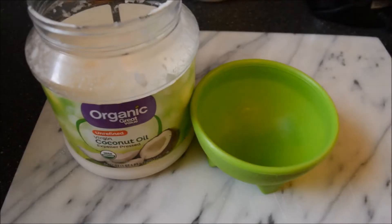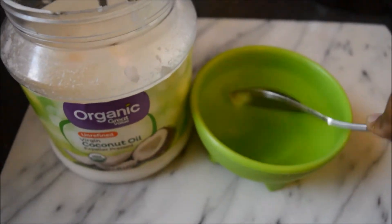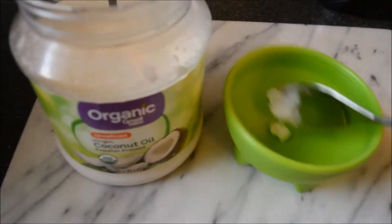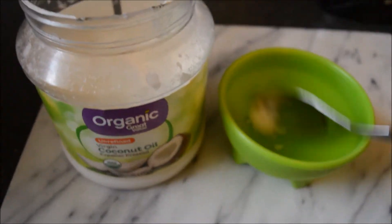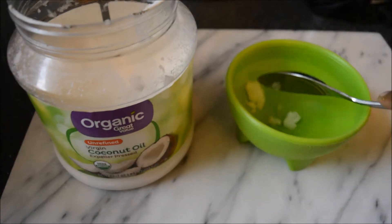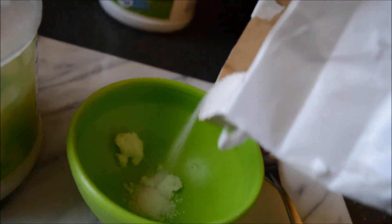Hey guys, welcome back to my channel. For today's video I'm showing you a quick sugar scrub to get some soft nice lips. It's only gonna need two ingredients: coconut oil and sugar. I'm just putting them both in a bowl and mixing it together so we can put it on our lips.